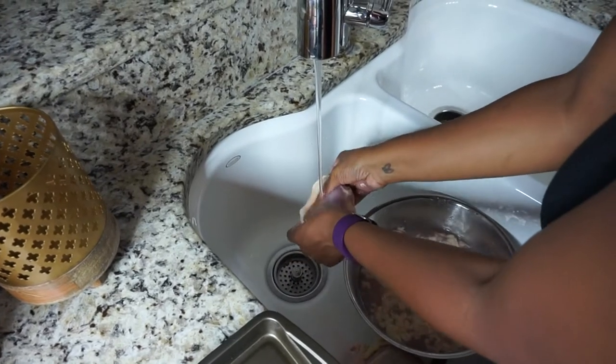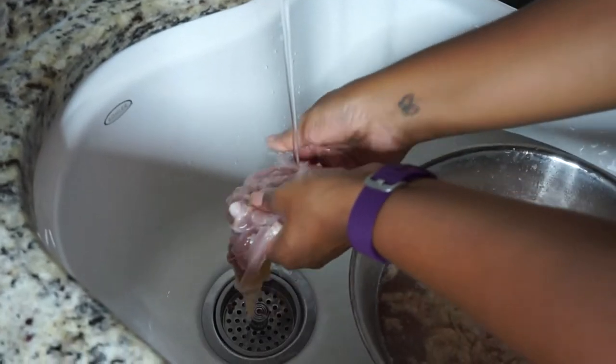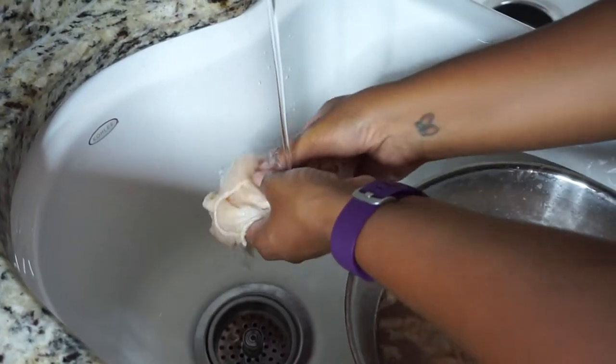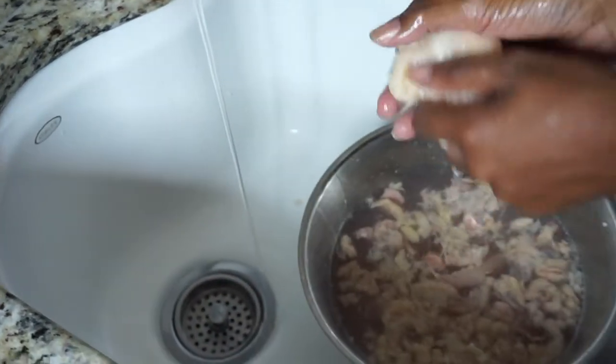Just to not contaminate it even further, I use my elbow to turn the sink on and off. Here, all I'm doing is rinsing the chicken off. I did use salt and vinegar to clean the chicken.